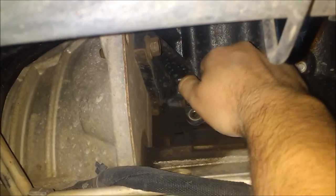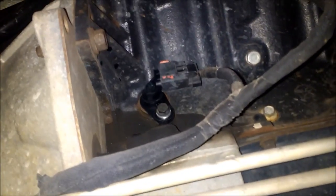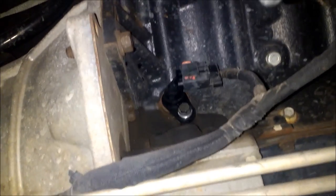Now I'll try and pull this buddy out. Bam, it comes right on out. As you can see, it's covered in oil as it's exposed to the crankshaft. I already got my new one on there, so we're just sliding that in. That's the new one installed. Pretty easy task, about 10 minutes of time.